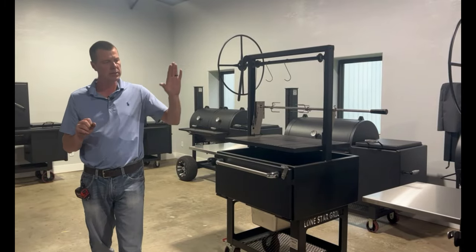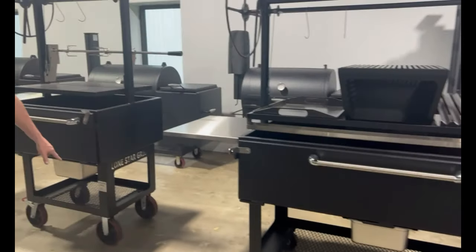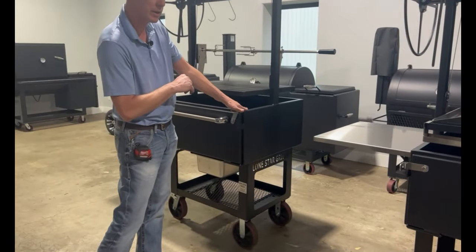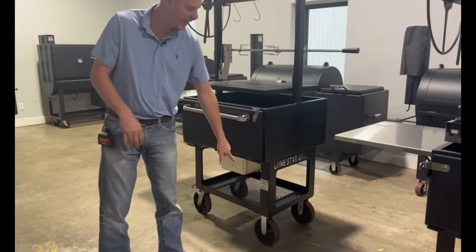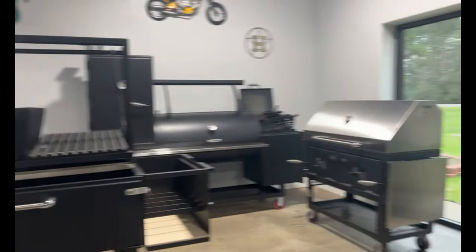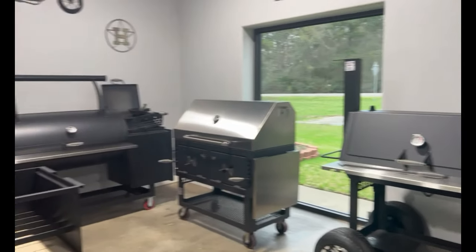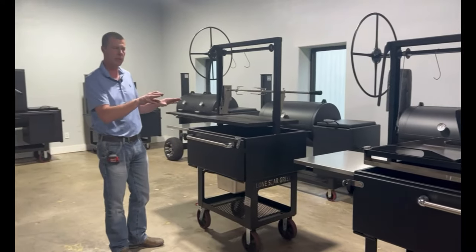Wheel options — our standard wheels are our five-inch wheels shown on the 60 here. We have an eight-inch upgrade, and you'll notice that does raise the grill up three inches with the eight-inch casters. We also have, shown over there on the offset smoker, a golf cart package or off-road package that we can also outfit on the Santa Maria grills.